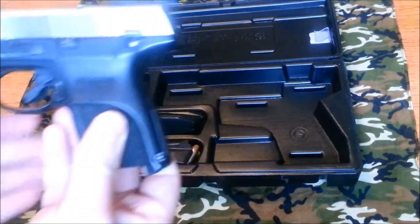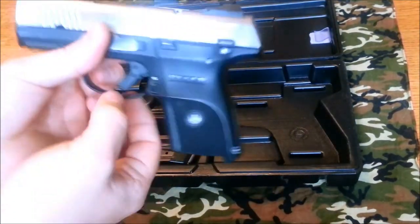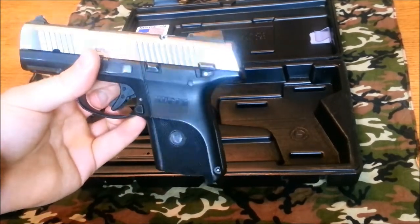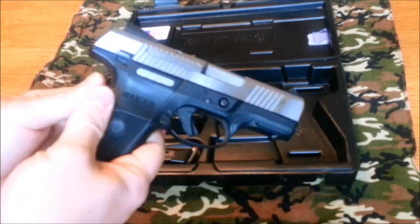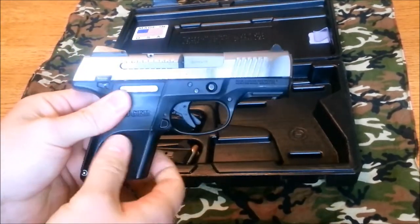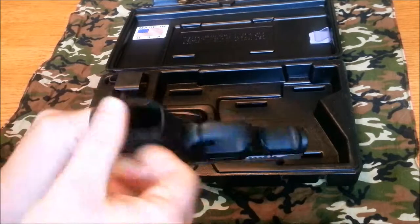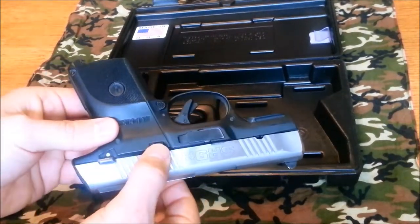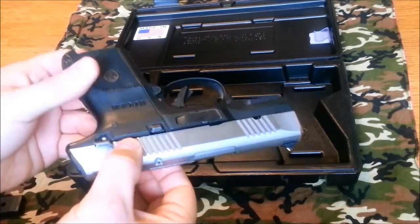It is striker fired. It has a trigger safety and also a manual thumb safety which is ambidextrous. The magazine release is also ambidextrous. The only thing that is not ambidextrous is the slide stop/slide release.